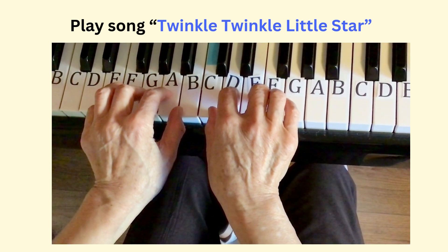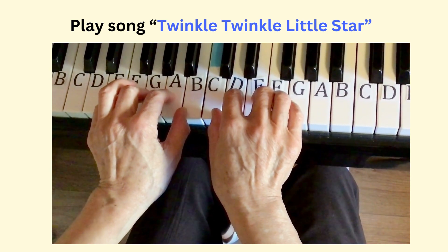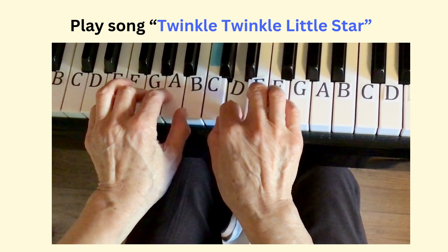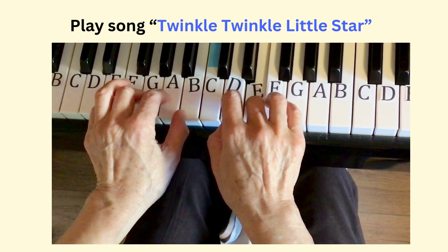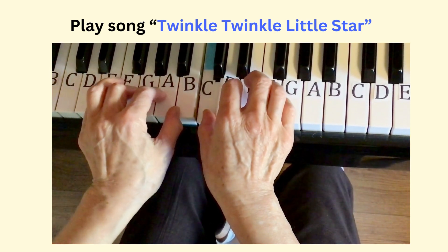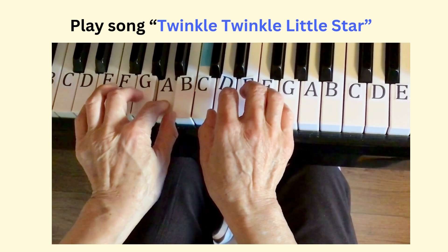Now play the first and second phrases together again: G, G, D, E, E, D — C, C, B, B, A, A, G.